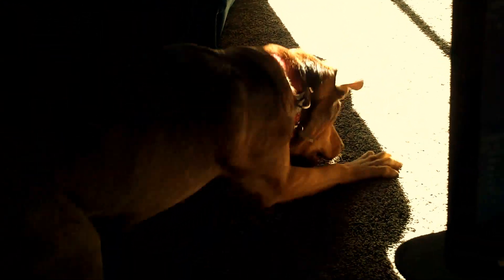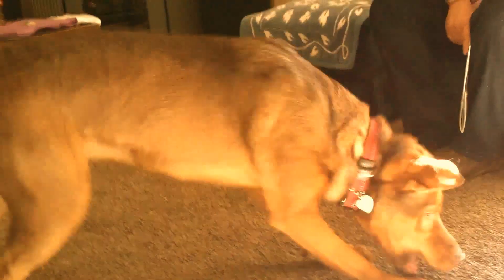First dog going crazy again. You look a funny dog. Get it, get it — get it, Mari.